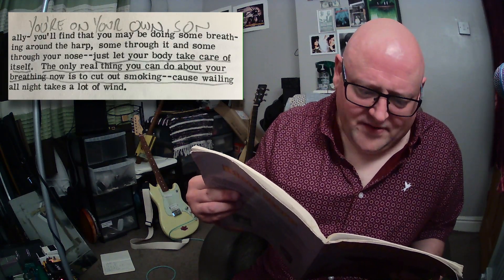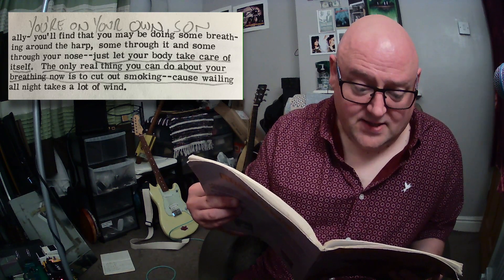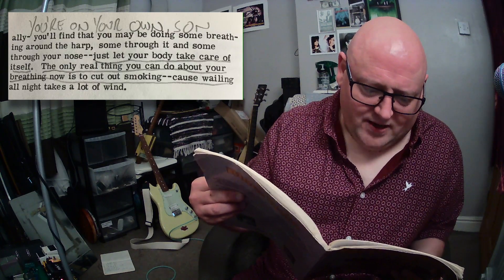Let's get down to the real nitty-gritty — here's Three Blind Mice. Just awesome. I hope my enthusiasm is coming across because I'm just loving this. As far as breathing goes, 'just do what comes naturally — you may be doing some breathing around the harp, some through it, some through your nose, just let your body take care of it.' The only real thing you can do about your breathing is to stop smoking. I mean, that's what he's saying — I don't want to talk about breathing, just stop smoking.